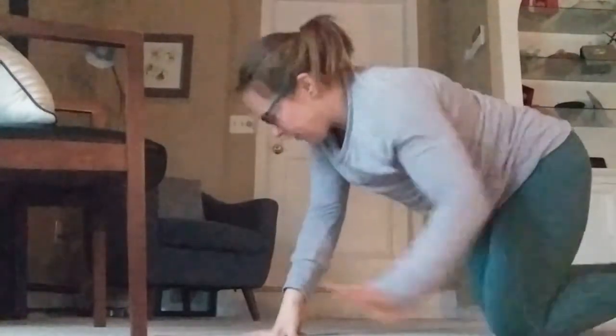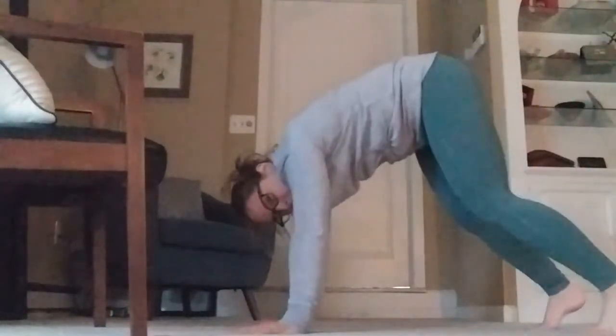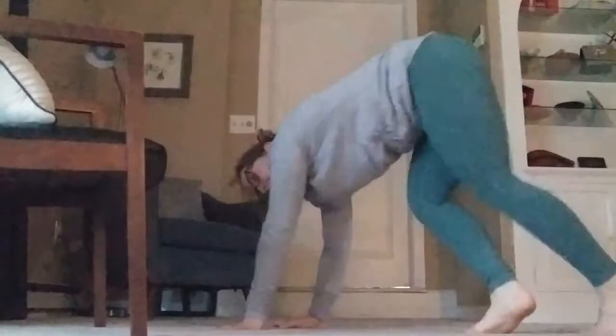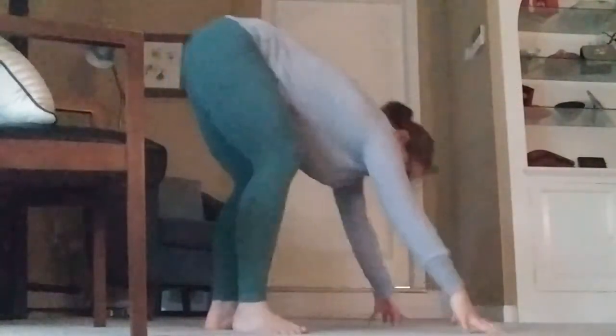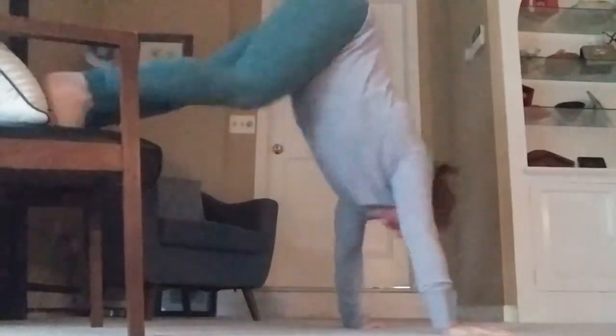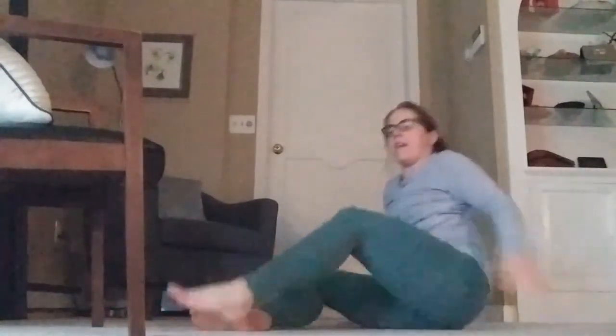You can do handstand pushups from the pike position with a nice flat back, or from a chair to get a bit more vertical. The ones from a chair in pike position feel just as challenging as kipping them on the wall. So you're going to do three handstand pushups, six Russian twists — it goes three, six, nine, three, six, nine.